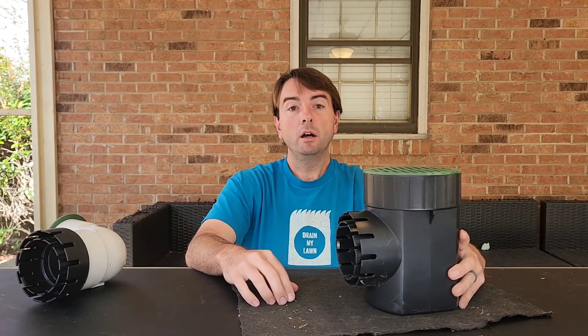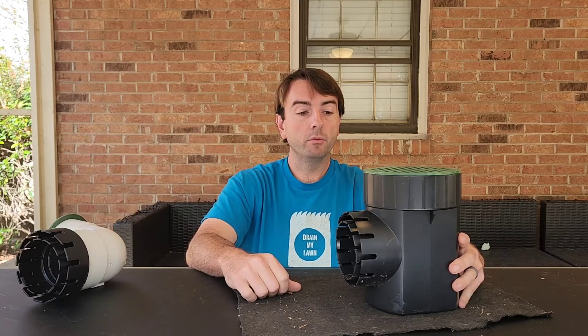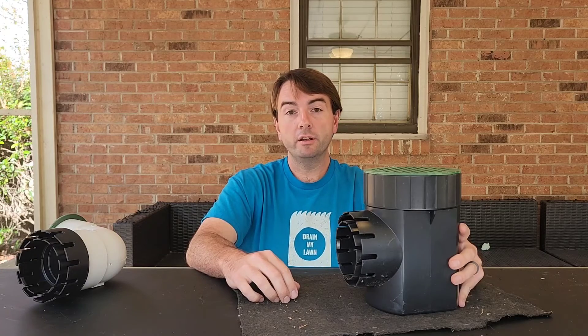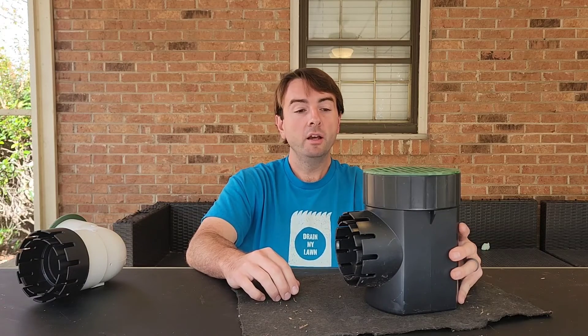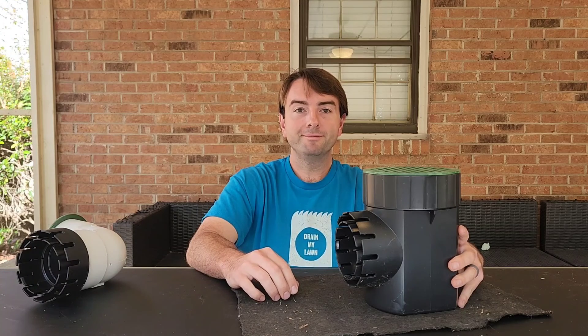If this has been helpful, give us a subscribe or a like, and check us out at drainmylawn.com. If you're in the Charlotte area and you'd like us to look at your drainage project, give us a call at 704-489-3444 and we'll go from there. Thank you.